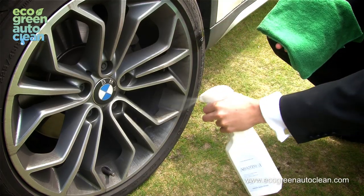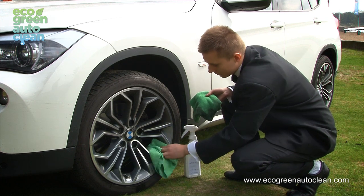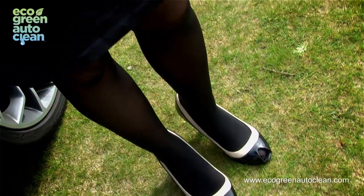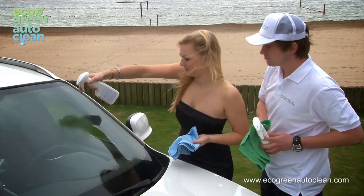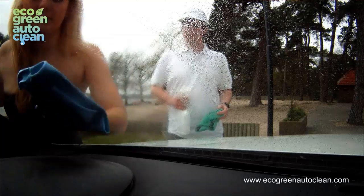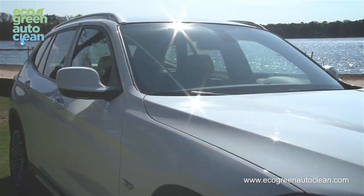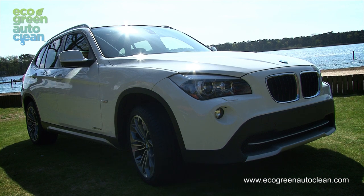Once the car is clean, continue and use the same procedure to do the wheels. After the car surfaces are okay, it's time to clean the windows. Fold the Arantoni blue microfiber towel in four. Spray Arantoni green window clean onto the window. Wipe off the dirt with one side of the towel and dry with the other. The more you clean with Arantoni green products, the more your car will get the showroom look.